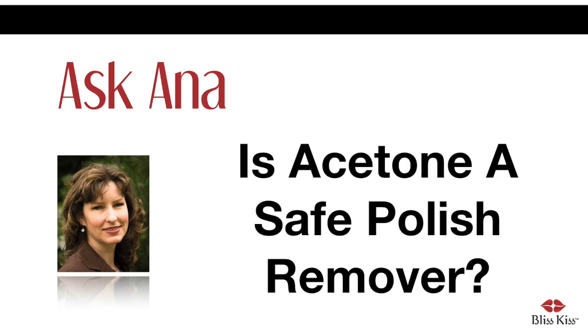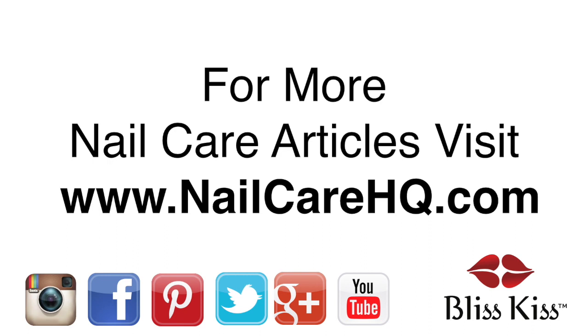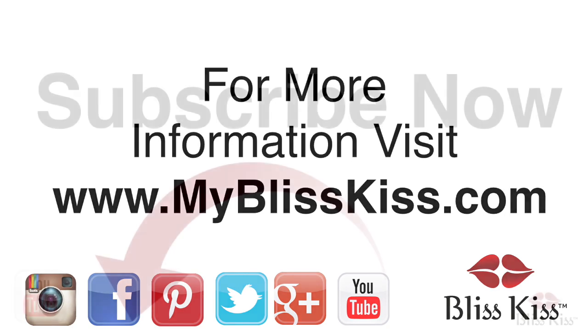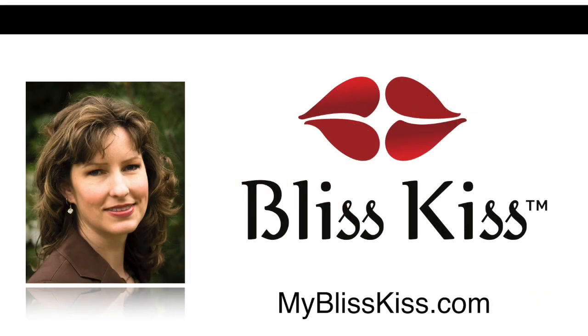I hope that helps and make it a great day. Hey, it's Anna. I've written over 70 nail care articles that you can find at nailcarehq.com. And if you're looking for products that will help you have longer, stronger nails, visit myblisskiss.com. Be sure to push the subscribe button and turn on notifications to get alerted when I publish more videos. This is Anna signing off and sending you bliss.